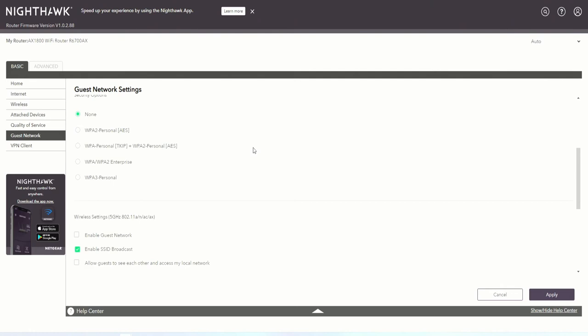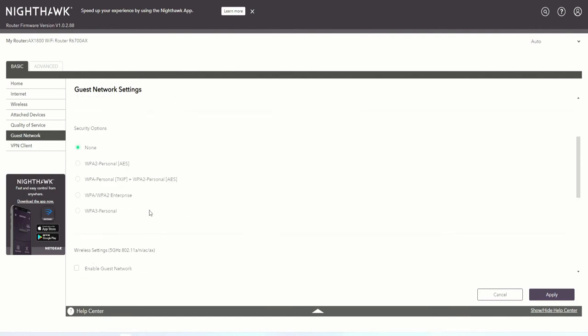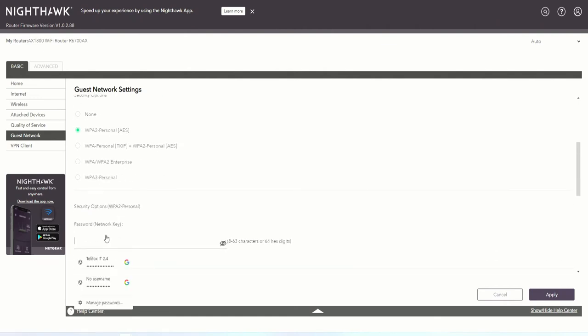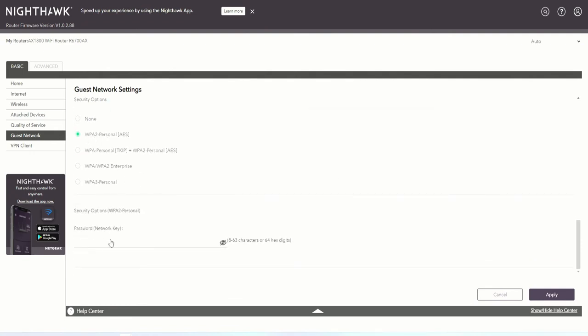From here we can enable the guest network to allow guests to access the network. We enable guests but will not allow guests to see each other or access the local network. We name it 'Telefox Guest' — this is for 2.4 GHz. We set a security password and enter a new key. For the guest 5 GHz network, we set security option WPA2 Personal and select a new passphrase, then click 'Apply.'